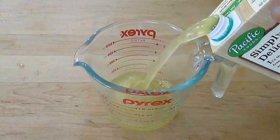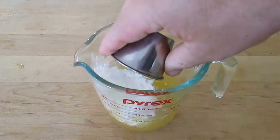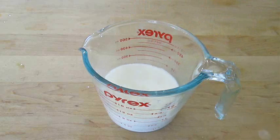To thicken our soup, pour about a cup's worth of the broth we'll be using and add cornstarch right to it. Get your hand in there and stir it with your fingers until it's smooth — this will prevent lumps.